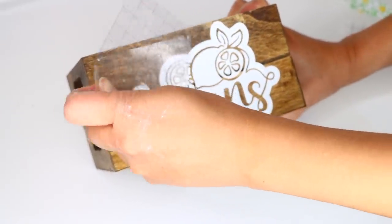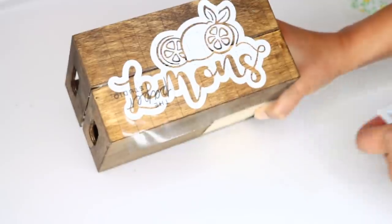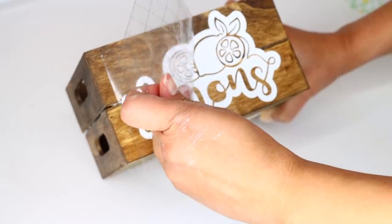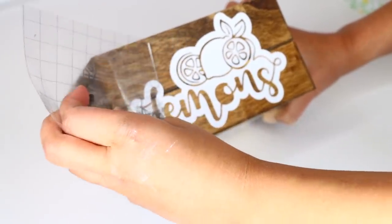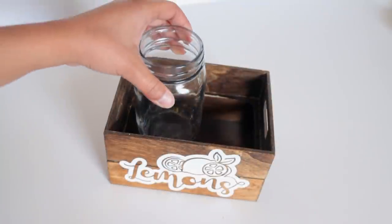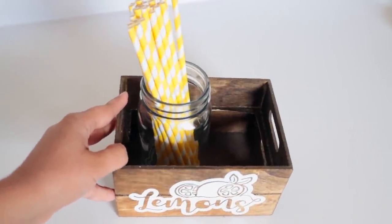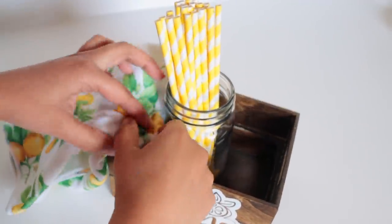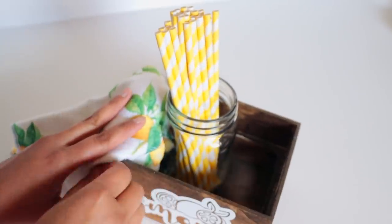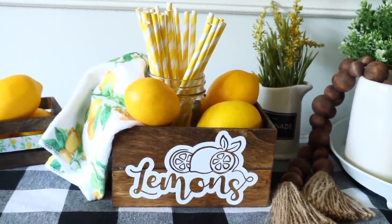The Cricut can be expensive, but I purchased mine during Black Friday when they have great sales and bundles. You can resell things you make and get the money back, and lots of Etsy items are made using a Cricut, so I really recommend it if you can save up for it. Here's how I styled my crate: I got a mason jar from Dollar Tree, added some yellow straws inside it, then added a kitchen towel with a pretty lemon design, threw in a bunch of lemons, and I think it's super cute — it fits inside my tiered tray.